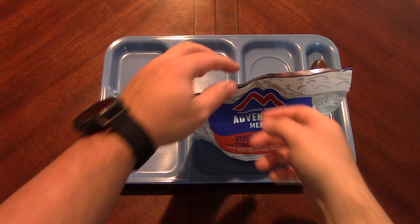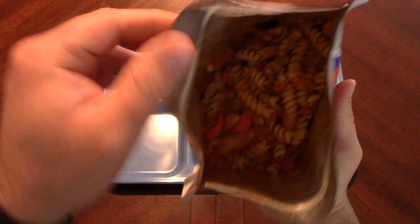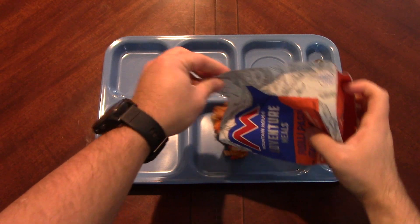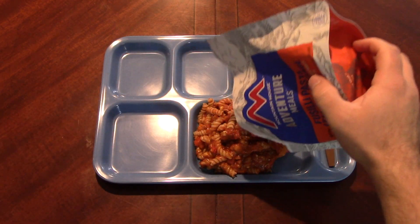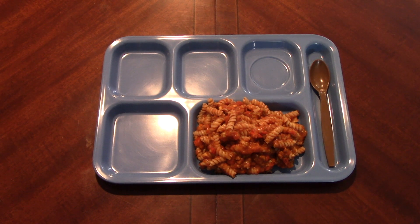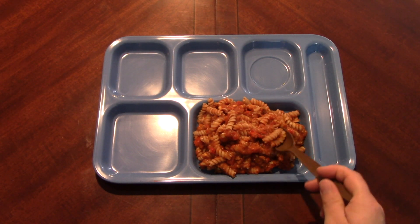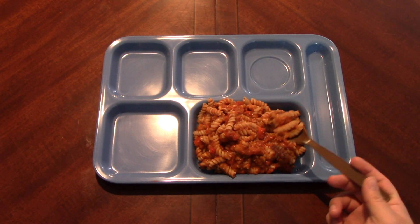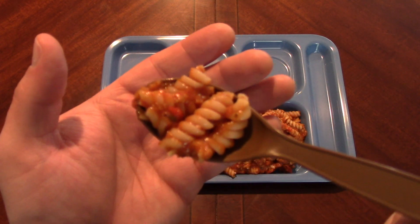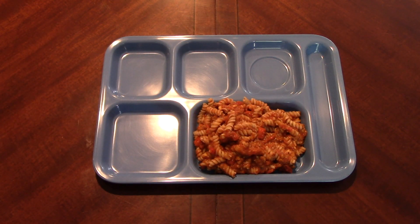All right, here we go — big reveal time. Oh yeah, that's tightened up nicely. Very nice. Good amount of pasta in there too. Ooh, nice and steamy — I don't know if you can see that on the camera. I actually really like the spiral noodles; I'd use those in a ton of stuff. Let's try it out.